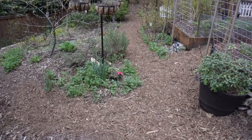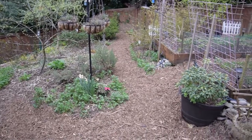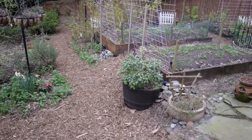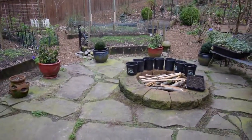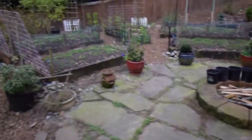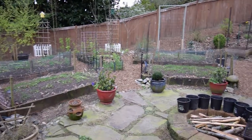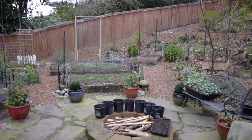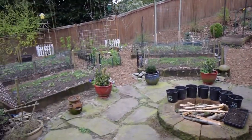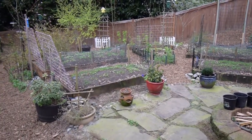I got eight yards of that and spread it around by myself because Paula was busy inside getting ready for our Easter dinner. In the garden boxes you can see cover crops coming up nicely — everything's coming up as expected for early spring. I'm happy with the germination rate on that cover crop, so it should be a pretty good mass of chop and drop.